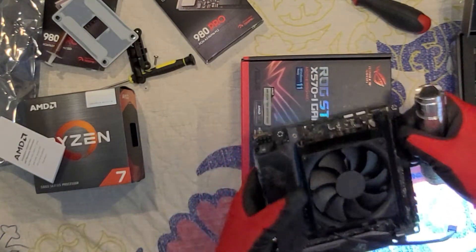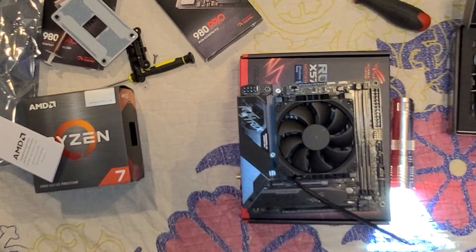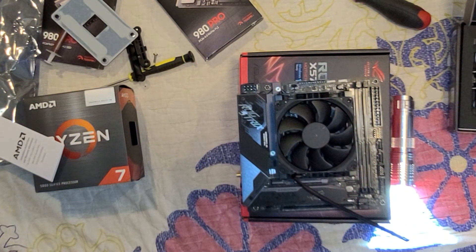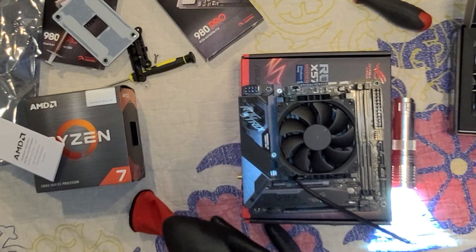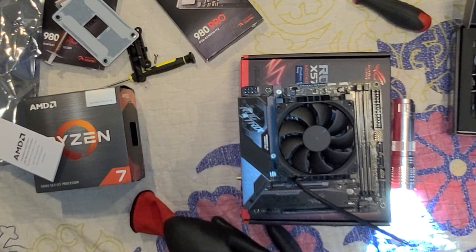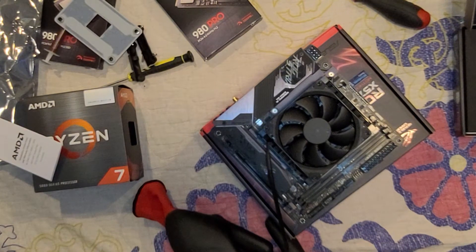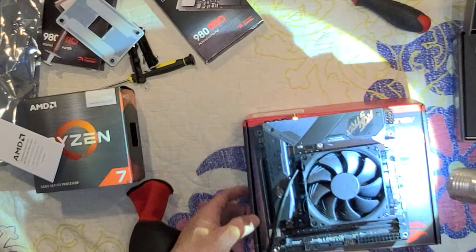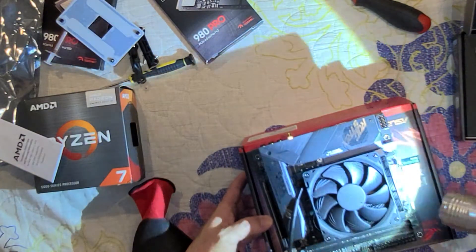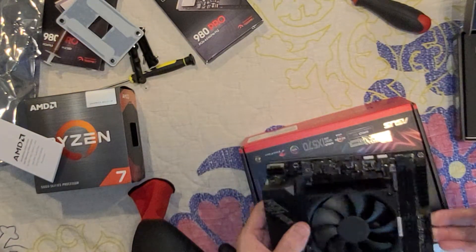We'll check to see where the CPU is — I'm gonna get my glasses. Once again I touch the wire in case I picked up any electrostatic charge. It's the CPU cooler for this guy.